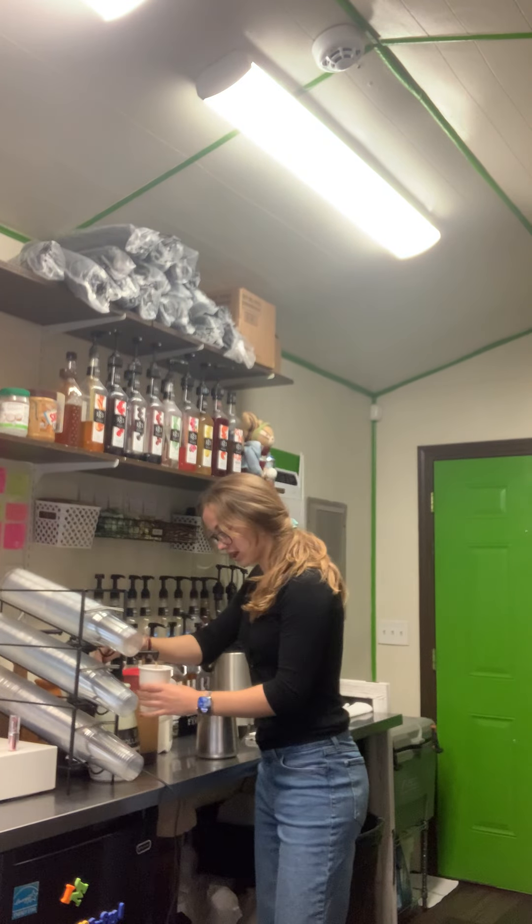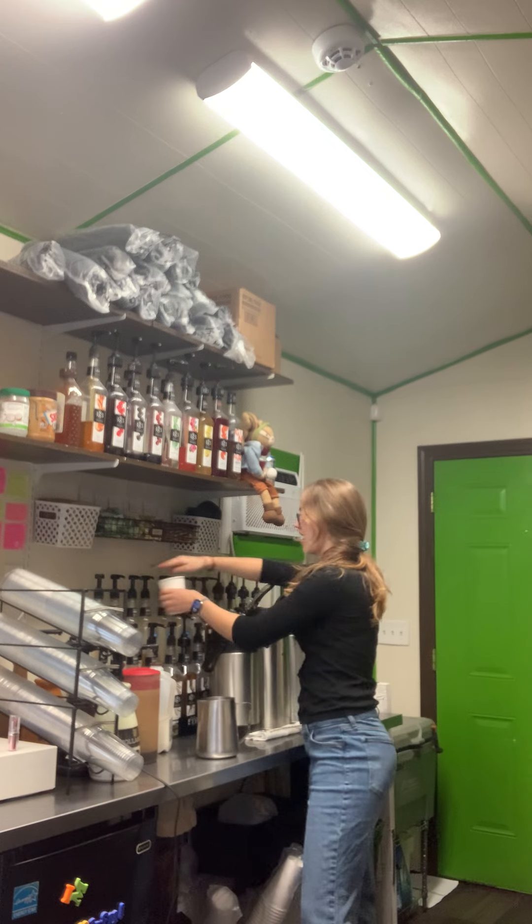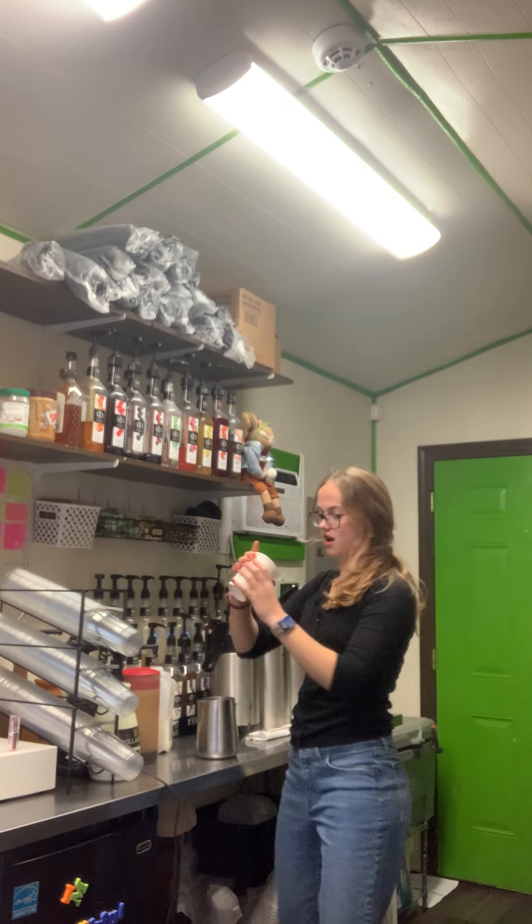Jack Frost has three different flavors in it: white chocolate mocha, peppermint, and vanilla. It's a seasonal drink here at The Jumping Bean. Very popular — it's my favorite.